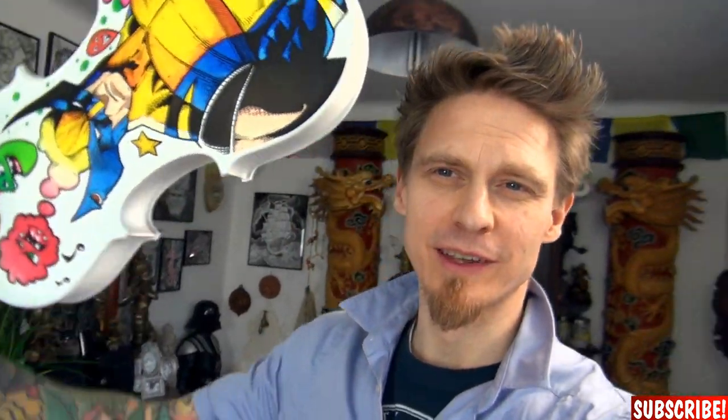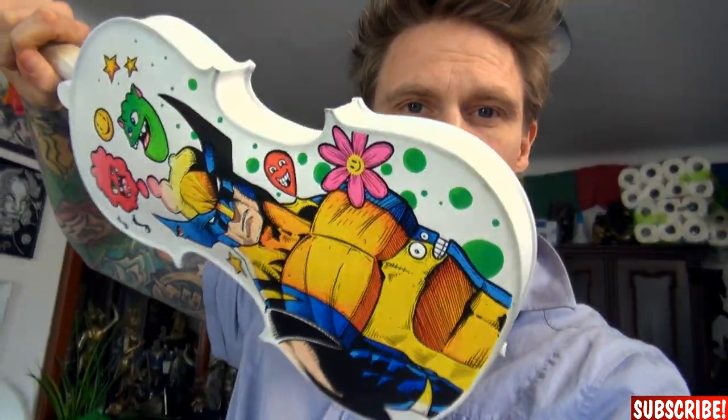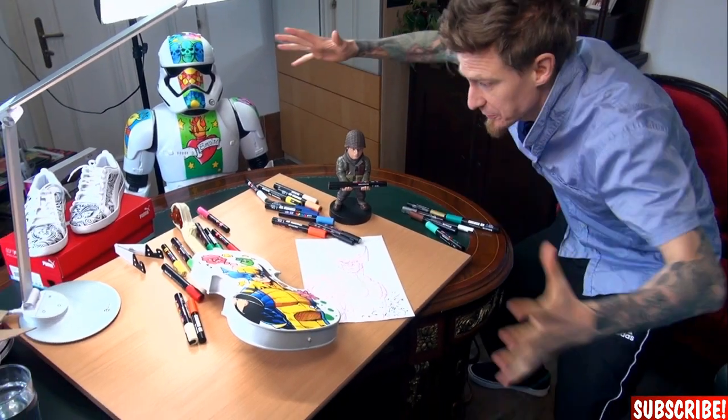I'm done with the back side and I think it looks fantastic. So the comic book part of our Koodle is done. Now it's time for some more doodles on the front side. So let's begin with that.